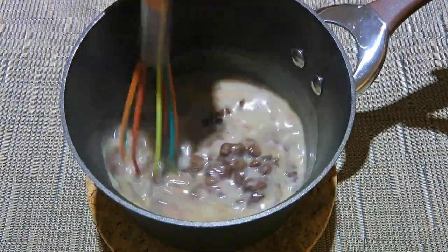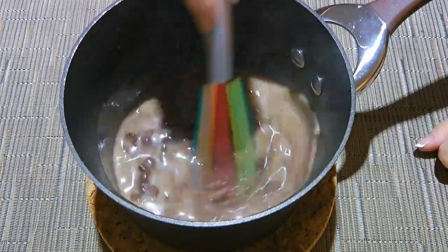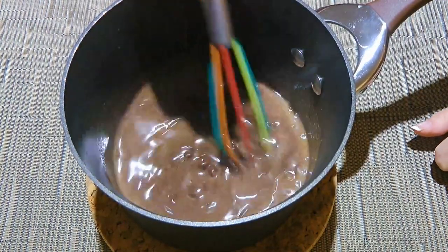I normally don't use regular chocolate chips. I prefer using Callebaut, Valrhona, or Ghirardelli.